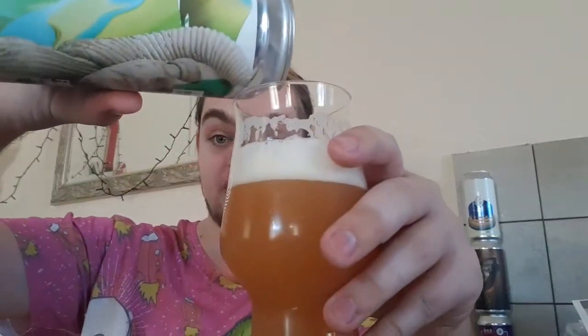Carbonation is almost non-existent — very, very light. The body is a medium to medium-heavy, sort of in between the two. So far, so good.